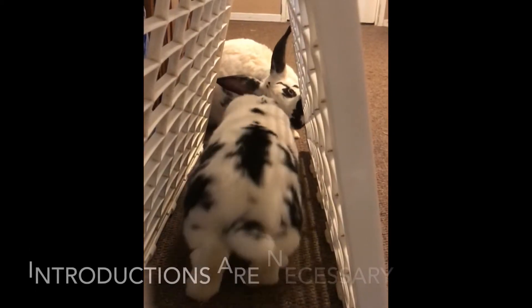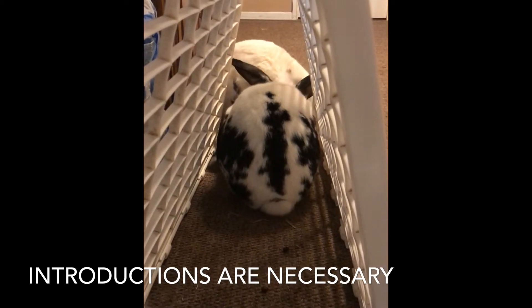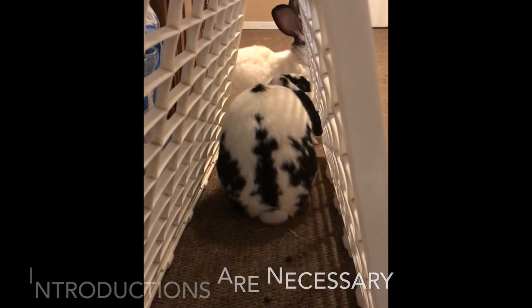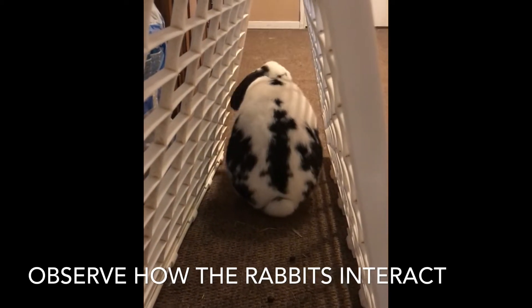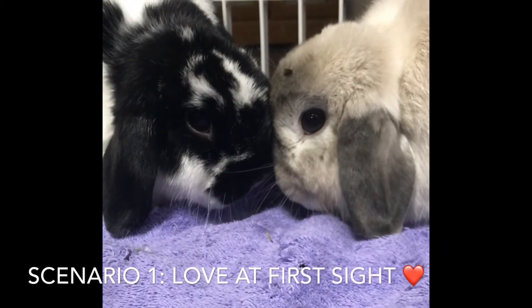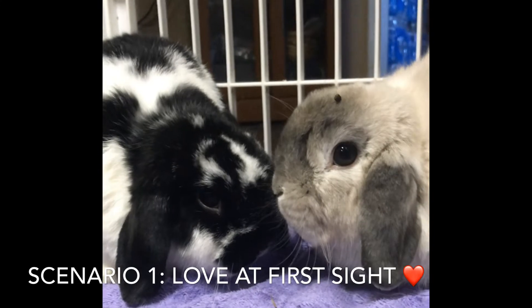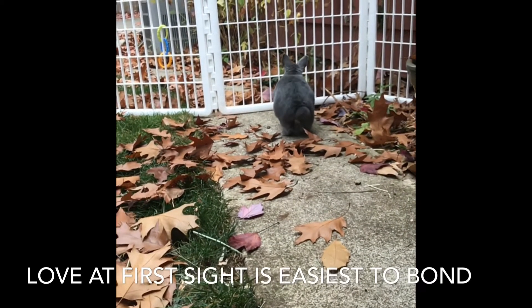The introduction phase can go a few ways. It could be love at first sight, but even in that scenario it doesn't mean you can just put them in the same primary enclosure together — they still need to be observed for at least a couple of days. My suggestion is you make a new primary enclosure, maybe put them beside your bed the first night so you can observe if any fighting breaks out.